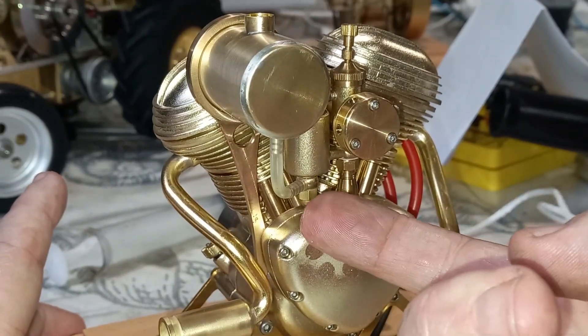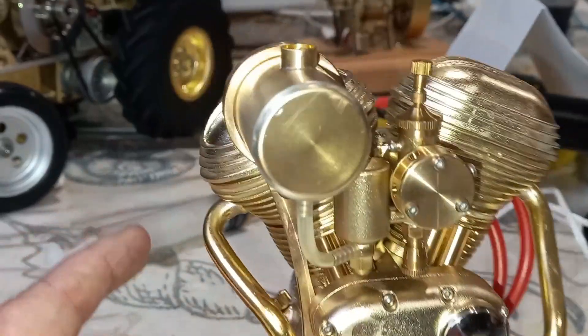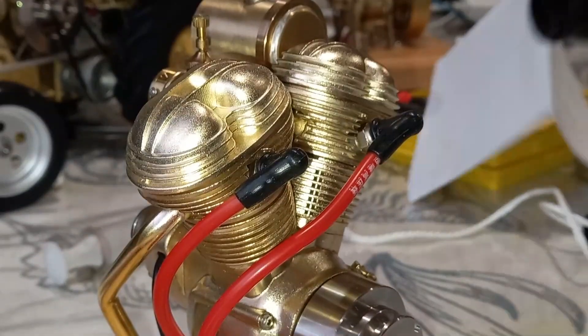Got a drop of petrol coming off the bottom of that there, so that might be a leak. Might not be — it might have been me dropping it on. Anyway, let's just go straight in and try to start this up.